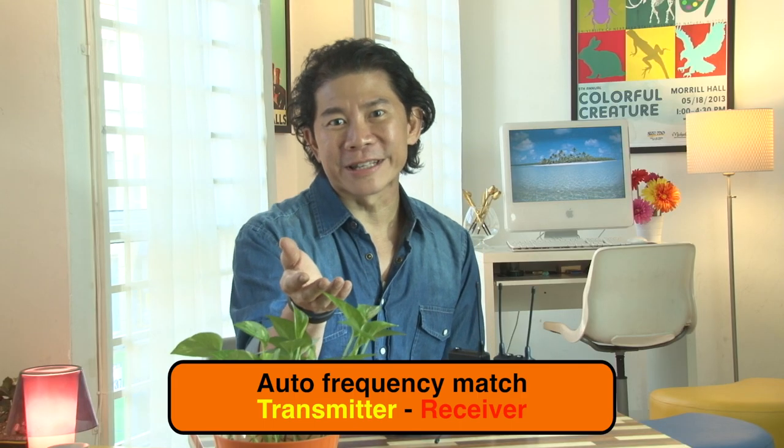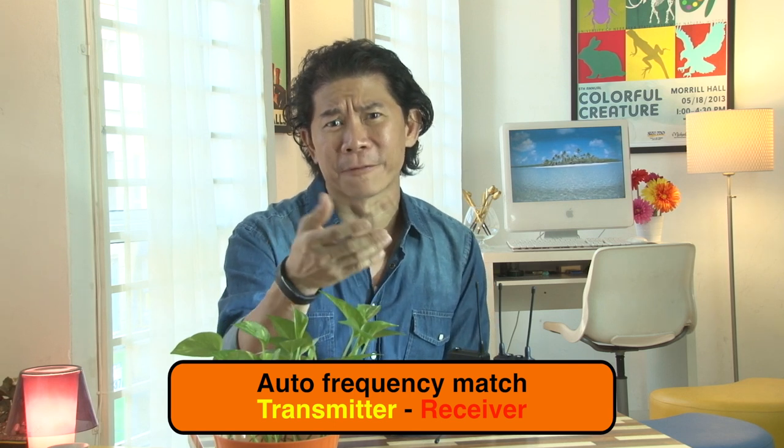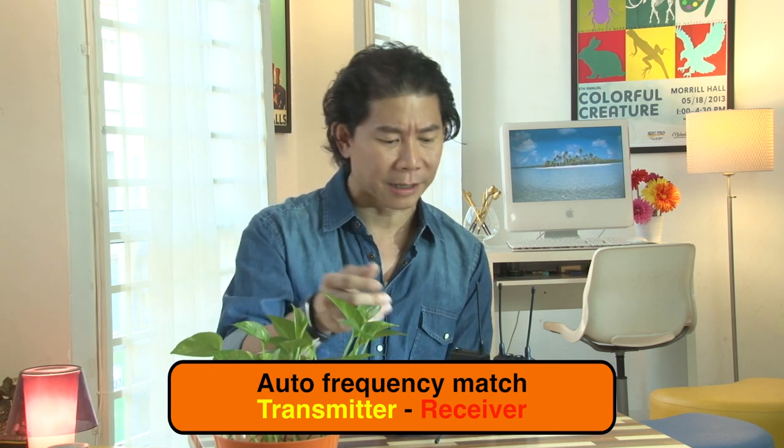Good point number six: it has an auto frequency matching feature between the transmitter and the receiver unit. So you don't have to figure out which frequency to use. Simply go to your transmitter unit and look for the part of the menu that says 'match with receiver unit.'